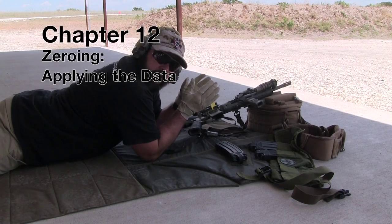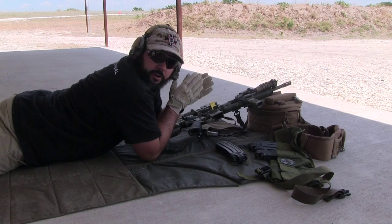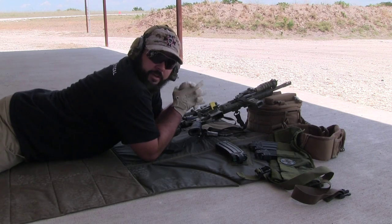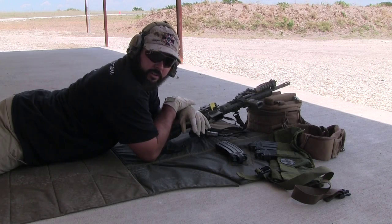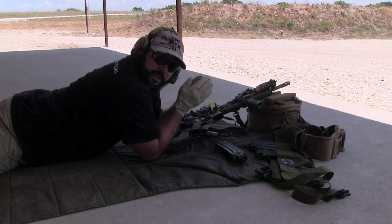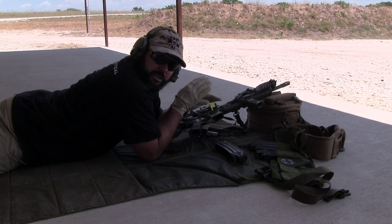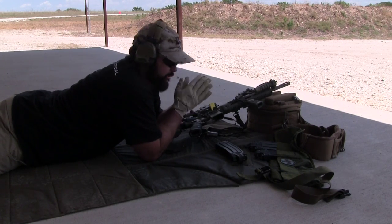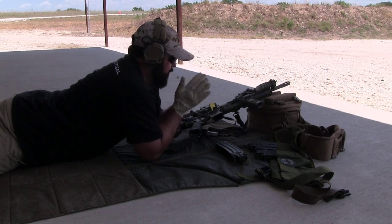All right, so now we're ready to go. We've got our data. I've gone ahead and placed my target out at the ideal distance that I've identified on the ballistic calculator. In the past videos, I showed you guys how to walk through that. I'm basically balancing a drop at 100 or drop at distance like 300 for my intermediate ranges — just trying to balance them out. You may choose to do something completely different, like point of aim, point of impact at 300, or whatever you want to do.